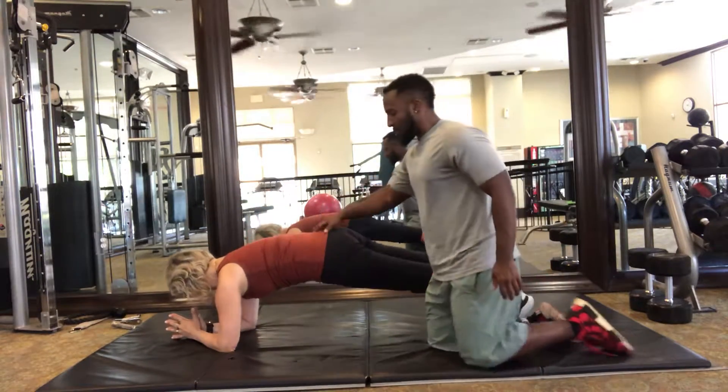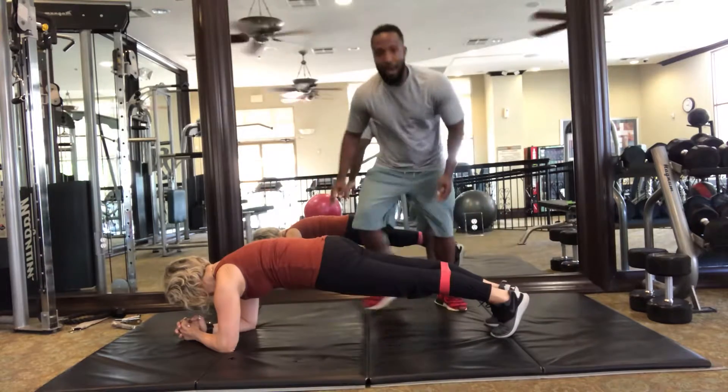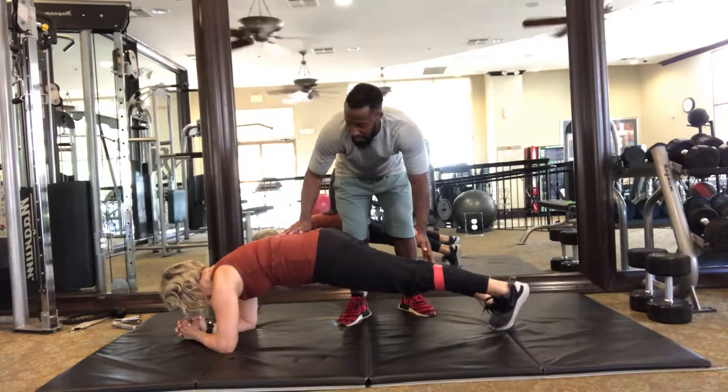As you can see, the hips are parallel to the ground, not too high. We're going to move over here. Dasha is going to step out with the right foot, step in, step out with the left foot, step in, then come up to a push-up.